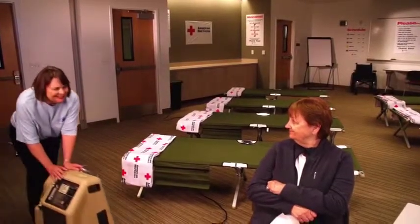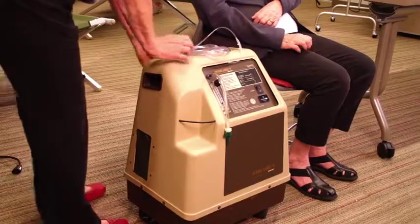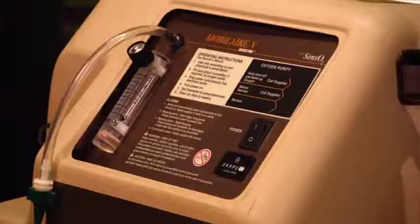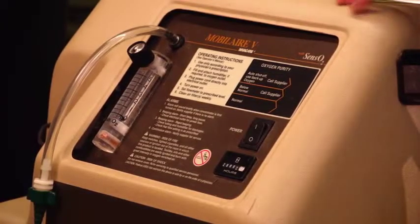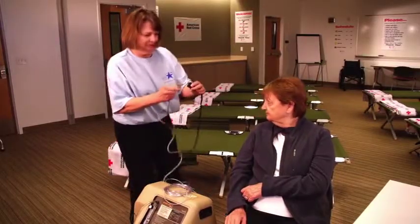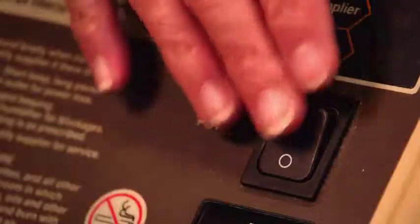An oxygen concentrator concentrates the amount of oxygen in the air from 21% to about 89%. This is a home concentrator. The home model needs a source of electricity to power it. The first step in using a home concentrator is to plug it in and power it on.